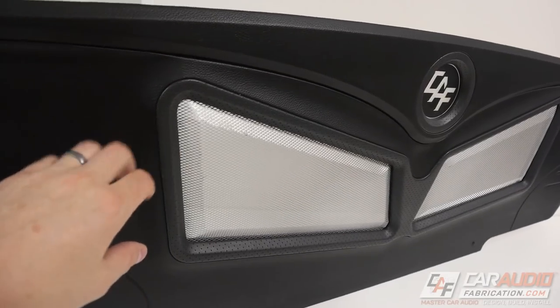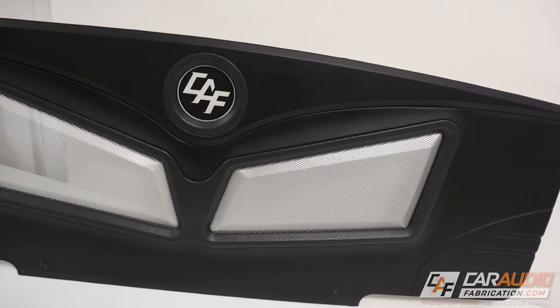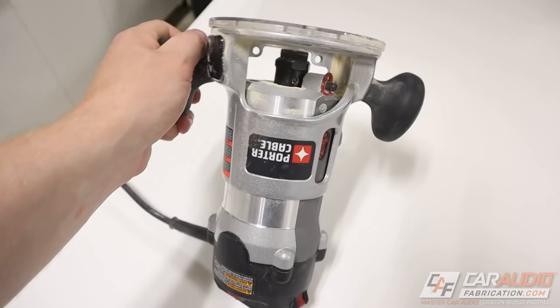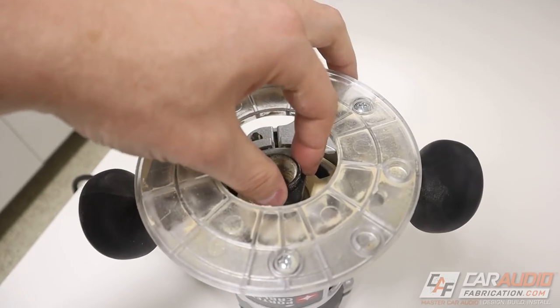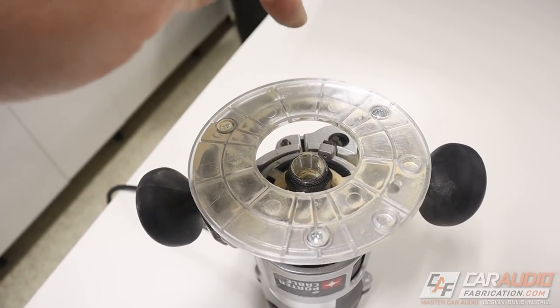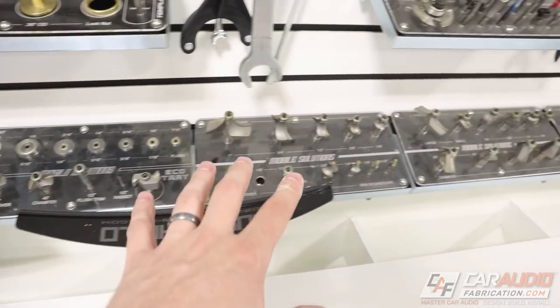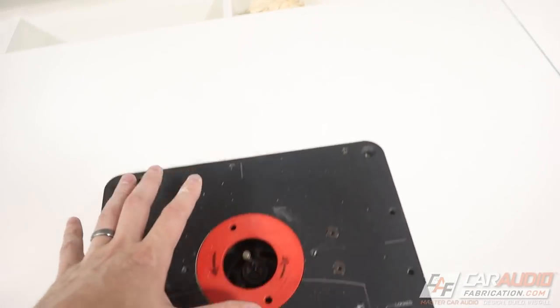As another example, check out this beauty panel that I built on the channel before — this was also built using the router. So the router is essentially just a motor that's going to spin on this axle. We can load a bit into this location, which will thus spin the bit. The ability to use different bits is what makes the router so powerful — there are so many different things we can do because we have all these different options.